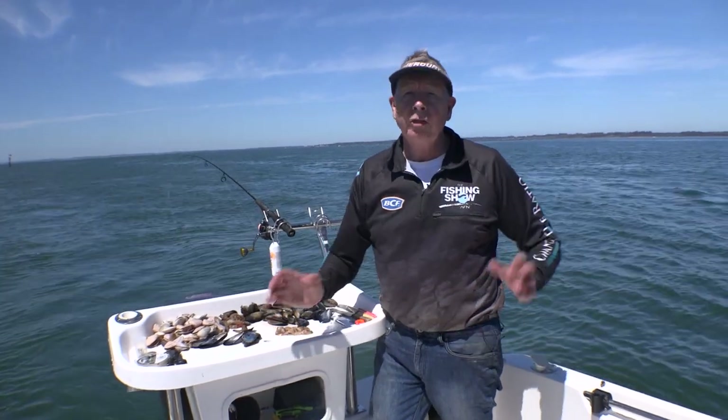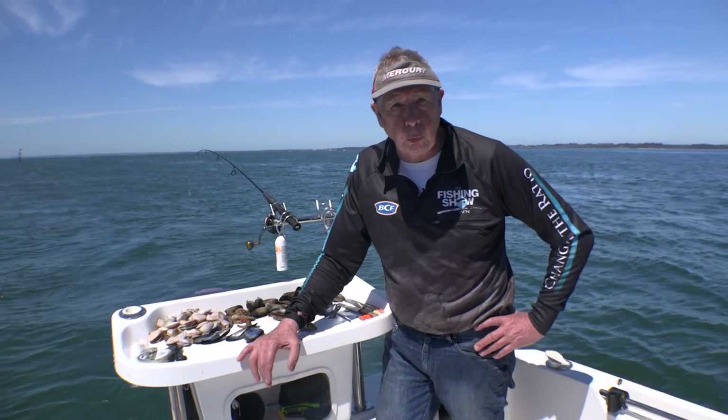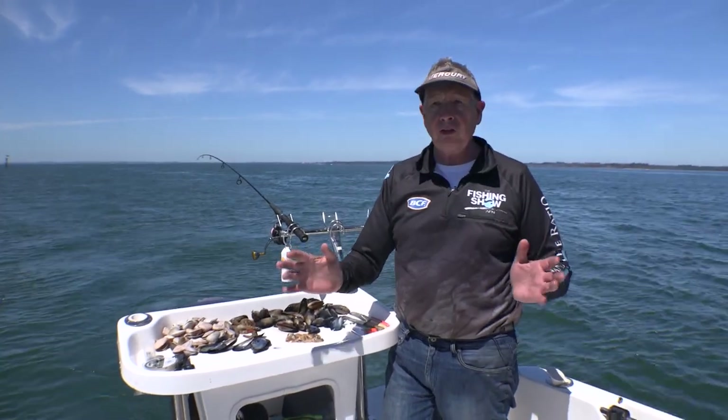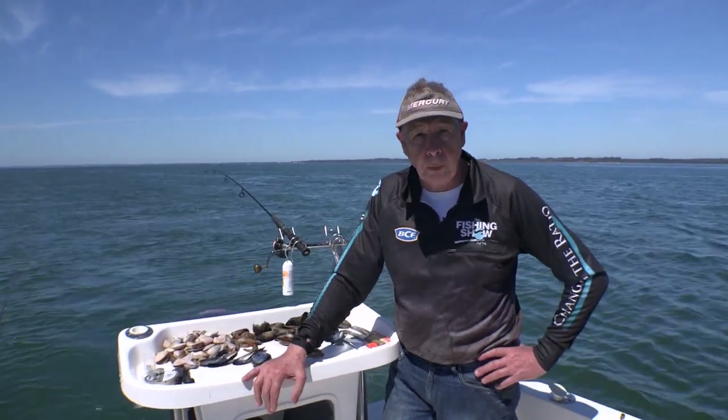If you live in our southern states, the months of January and February are ideal to go out and catch King George Whiting. They're great fish to catch — they fight hard, they're fun, and of course they're one of the best eating fish you can put on the table.